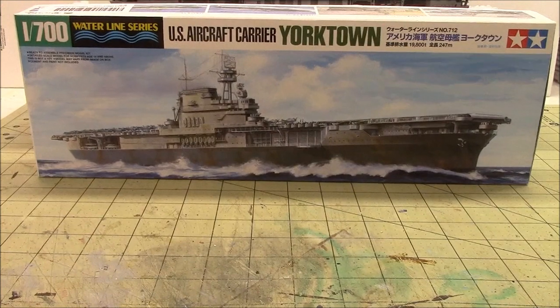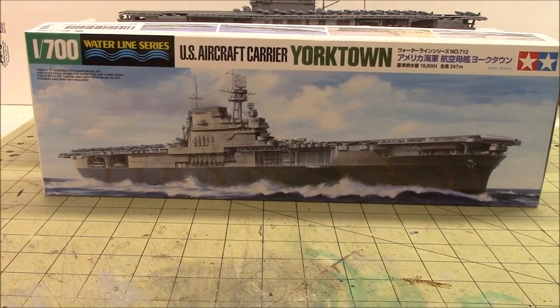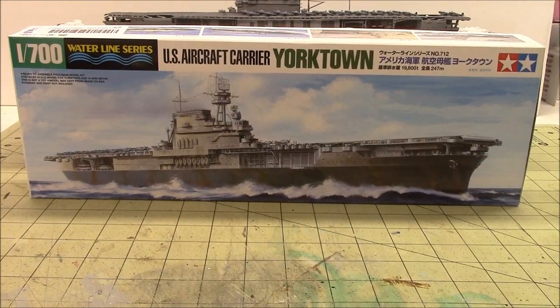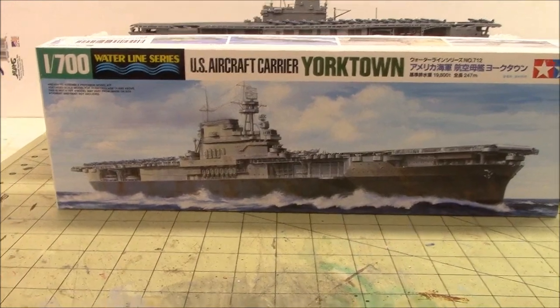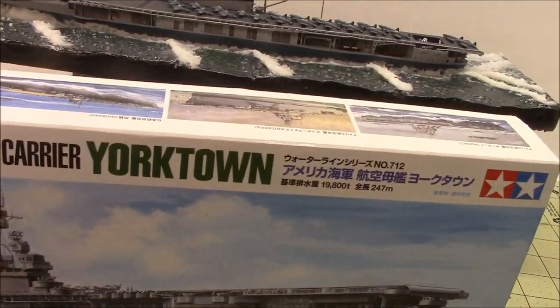Alrighty, let me do the usual. I'll flip this camera around here and we'll take a look at the Yorktown. Just as a reminder, this is the kit that I've built — the 1/700 scale aircraft carrier Yorktown. It's the Tamiya Waterline Series, and I really, really enjoyed this build. You can definitely count on seeing more 700 scale ships on my channel here in the future.